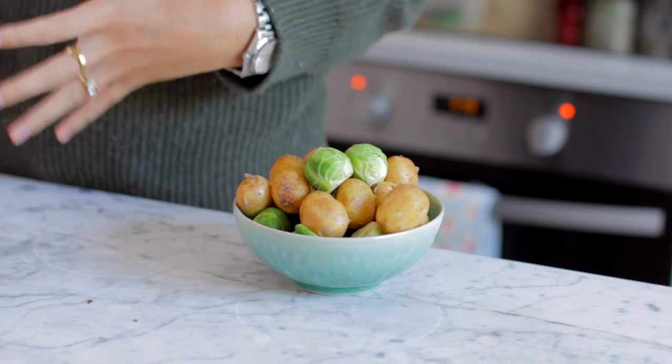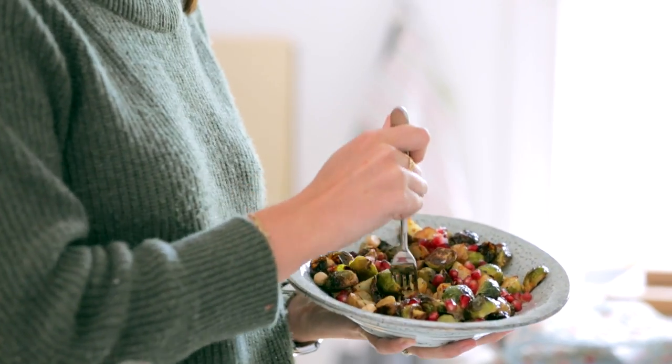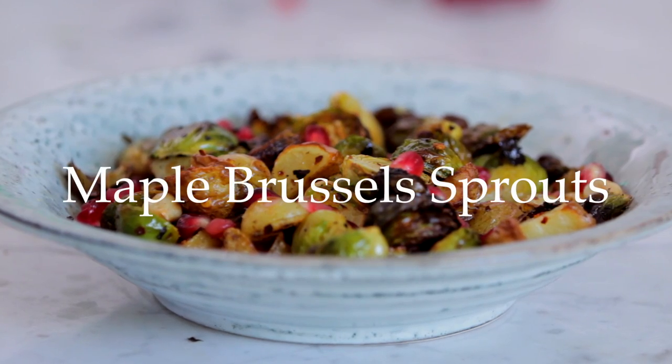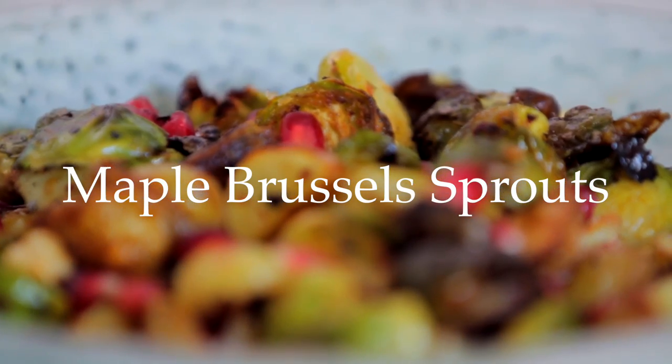As we're getting towards Christmas, I'm sure lots of you are thinking, what am I going to make? I want to show you one of my favourite Christmas recipes. I know Brussels sprouts are one of those things that people are like, we've got to make them for Christmas, but then you boil them and they're just not very nice and no one really likes them. So the trick is you have to roast them. A crispy roasted sprout is so much better. I promise this will just transform your feeling about sprouts. You guys have to trust me on it, you have to try it.